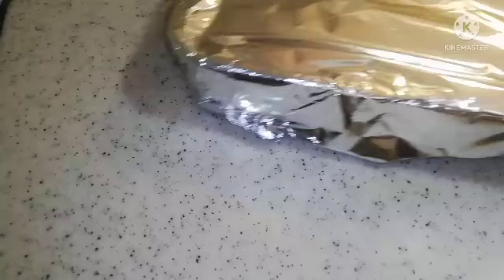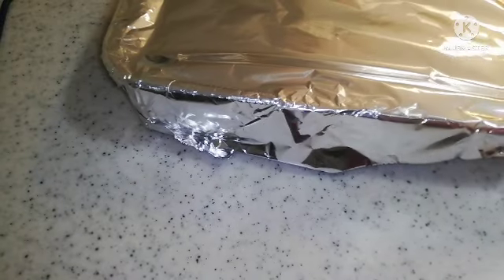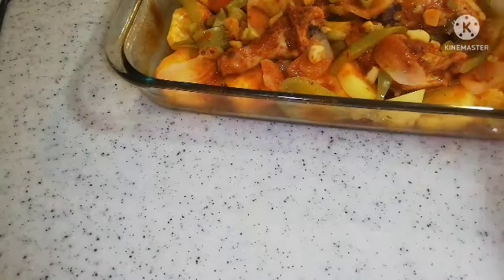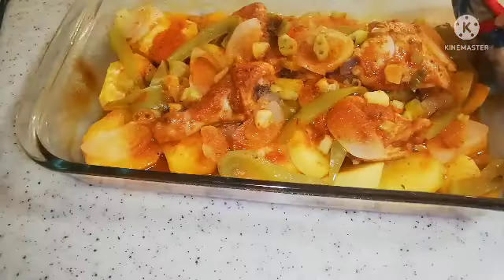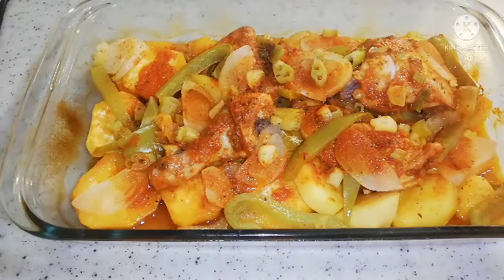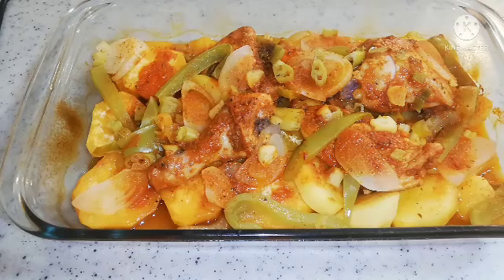So as you can see, my chicken is here and it's well done. I'm just going to open it and check, but I'll still put it back in the oven again because I want it to be crispy and kind of golden and crispy, you know.